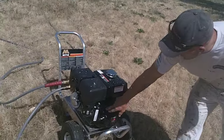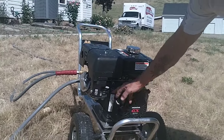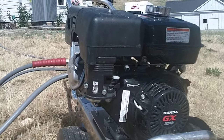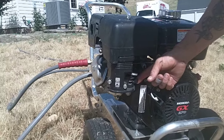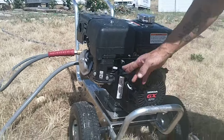This power washer has a pull rope that starts the engine. We've got a gas on/off valve right here — all the way to the right allows the engine to have gasoline. When you're done at the end of the day and want to shut off the gas, just flip it all the way to the left. We're going to have it all the way to the right — that's on.